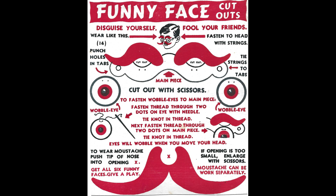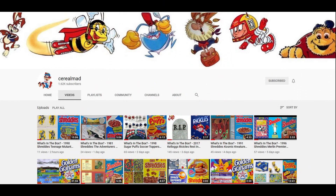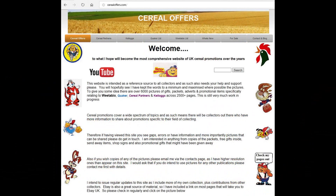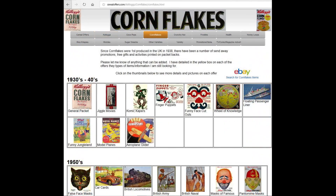I think this is probably quite good for children at the time — it made breakfast a little bit more interesting for them. If you're interested in this and other cereal items then please subscribe to this channel, like and share it, or visit my website cerealoffers.com, click on Kellogg's and then Corn Flakes.